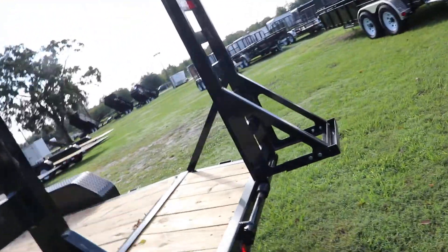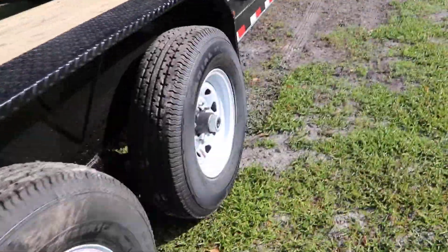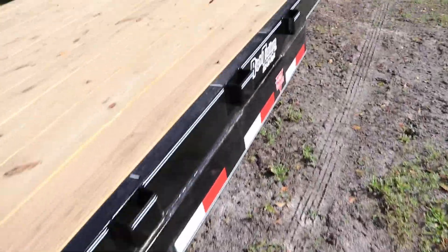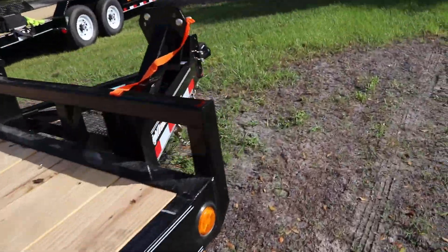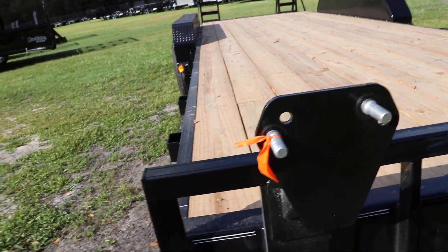It has rear stand up ramps with spring assist, and on the front there is a spare tire mount. That has been a quick look at this PGA Equipment Trailer.